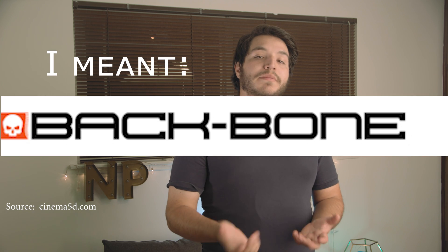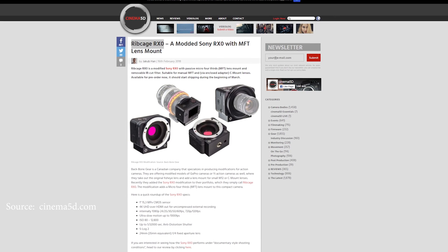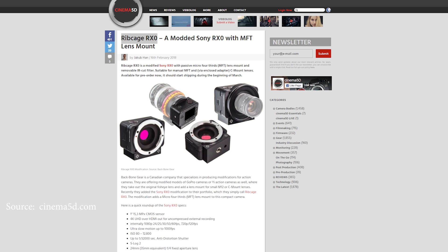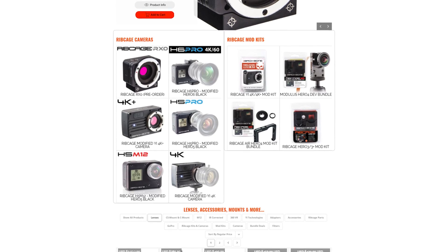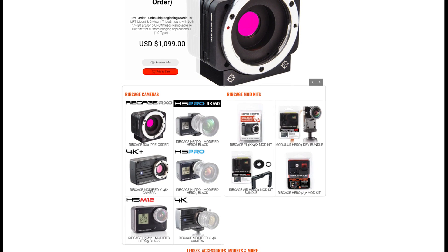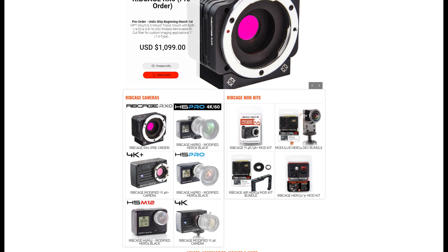In more Sony news, sort of — Canadian company Ripcage, apparently known for modifying action cameras like the GoPro and the E-Action Cam, has now modified an RX0. How about an interchangeable lens mount? The Ripcage RX0, as they call it, has a Micro Four Thirds mount and a screwable C mount as well. The camera also has other new features like a built-in IR filter, and it's physically larger — it's almost a completely different product, but quite cool. They also modify other cameras, so go check them out. The Ripcage RX0 is $1,099 and ships at the beginning of March.